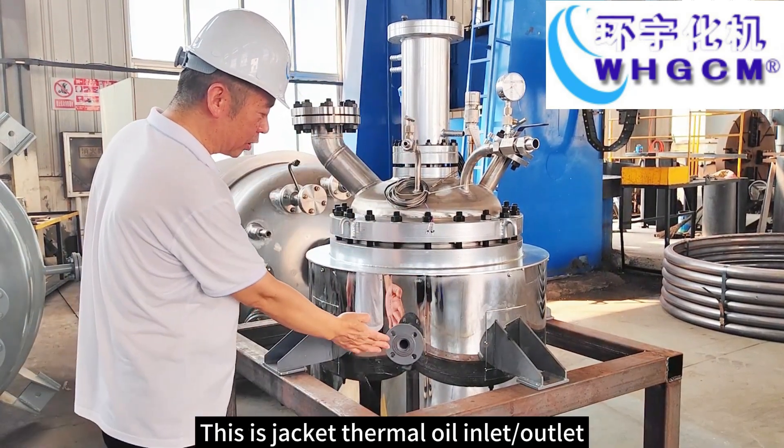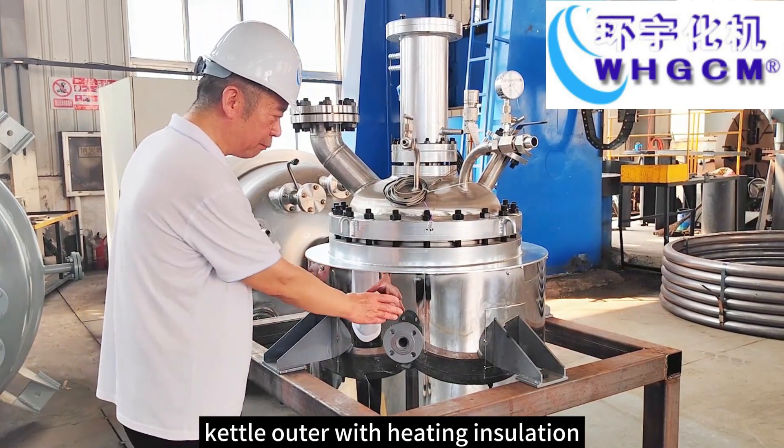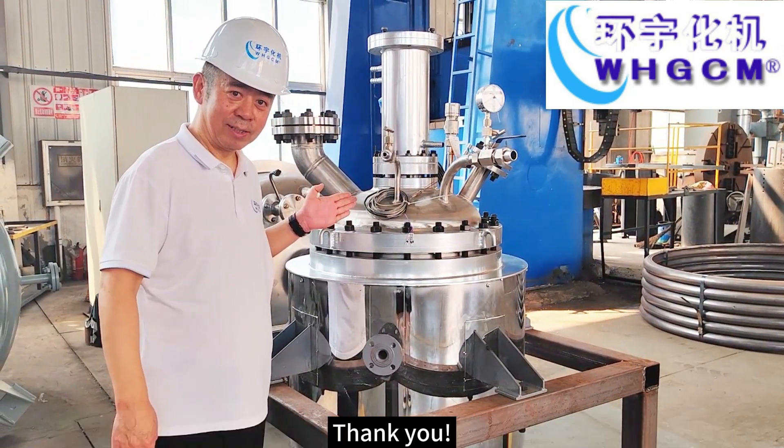This is jacket thermal oil inlet outlet. Cut of outer with heating solution. If you have any interest for our product, please send us your inquiry. Thank you.